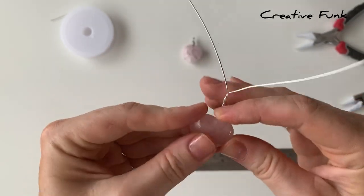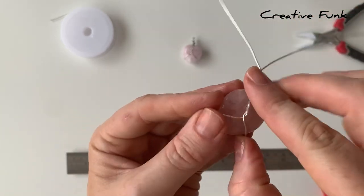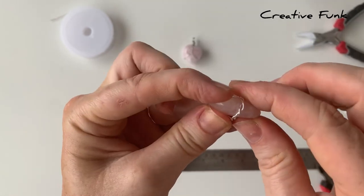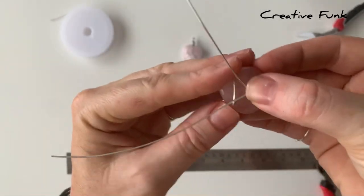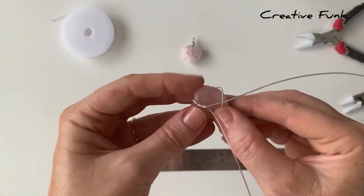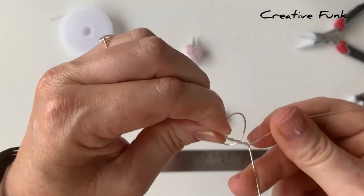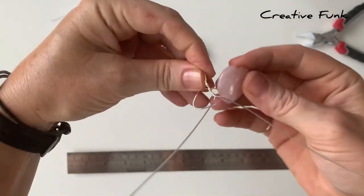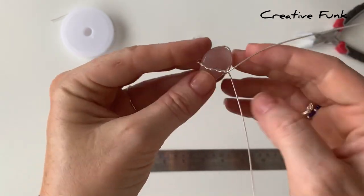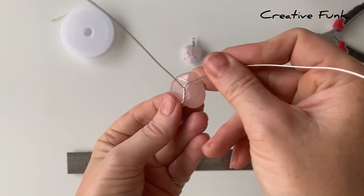Take some time as you go to work with your wires and make sure your design is symmetrical. This twisted part needs to be twisted until it comes down to the wire that's going across. I just need to twist it a little bit further — two more times — then pop the crystal back in to check it. Those twisted wires are now meeting up with the other piece of wire, so that's about the right length.